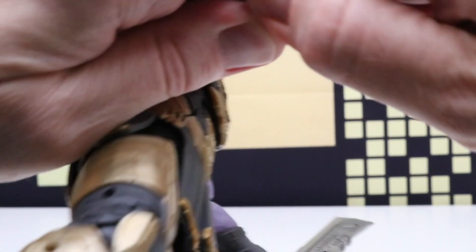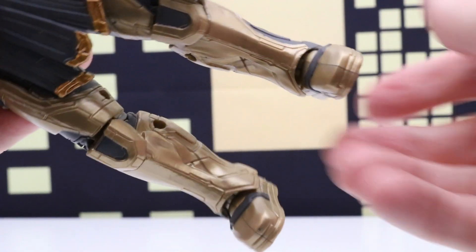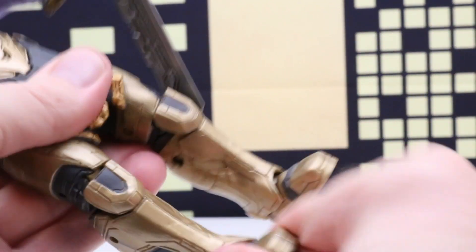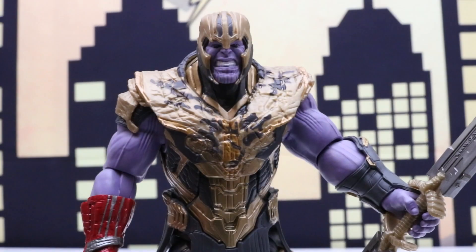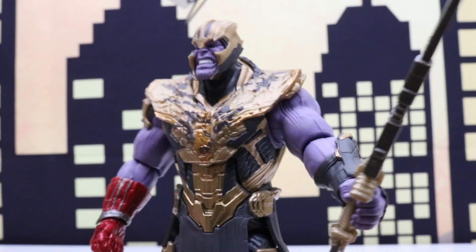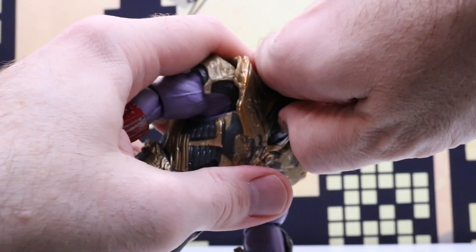But that's okay because we can take this off and replace it with this one — now the stones are back. There's a lot of articulation on this figure also; it looks like his feet can pivot. Let's definitely switch out his head for this one, which is definitely my favorite. It has a really cool helmet, and the other two heads don't have the helmet.